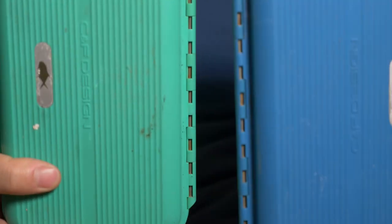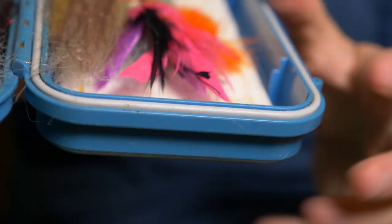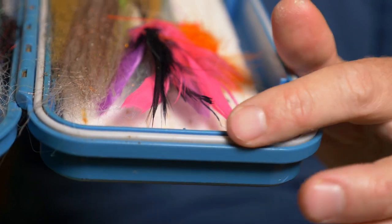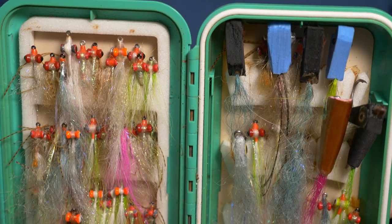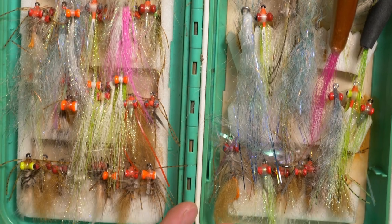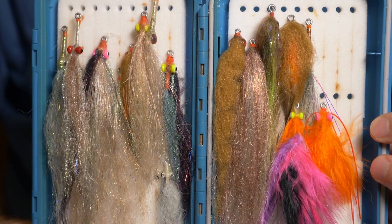So let's talk about flies. I carry two boxes with me, both CNF Design — I've had these for years. The key with these boxes is make sure they don't get wet. They are not particularly waterproof, and if you get saltwater fly boxes wet and you don't dry them out very quickly and clean them up, things rust very badly. Box number one has got the majority of the flies I use all the time, and box number two has just a few bigger flies which I'll go through in a moment.